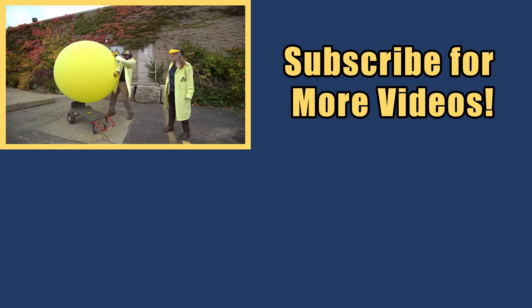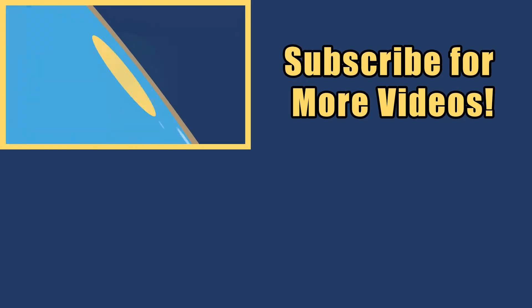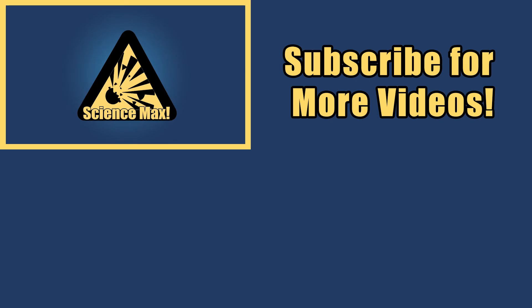My name is Phil, and I take your everyday science experiments and do them big. This is Science Max: Experiments at Large!